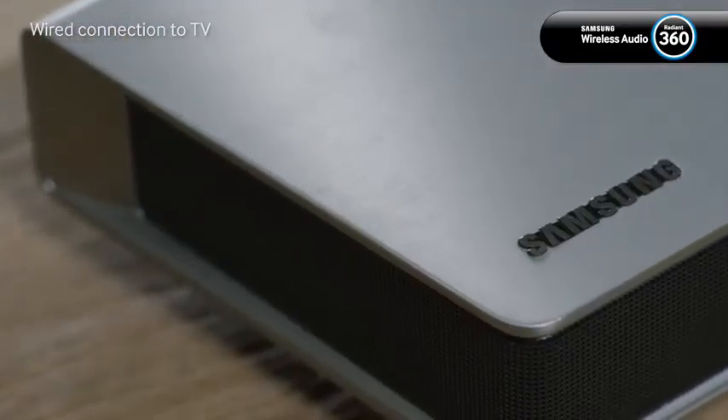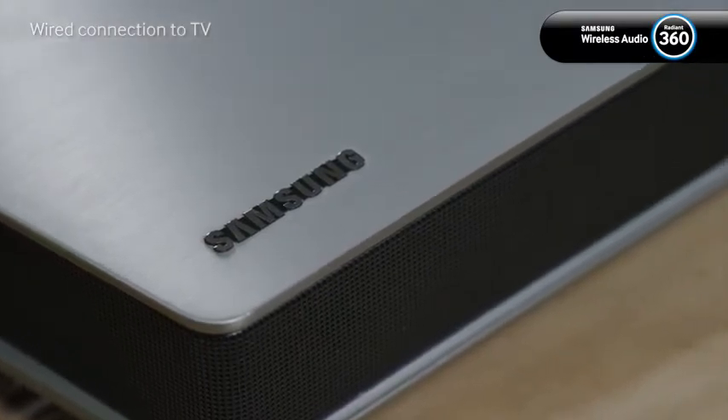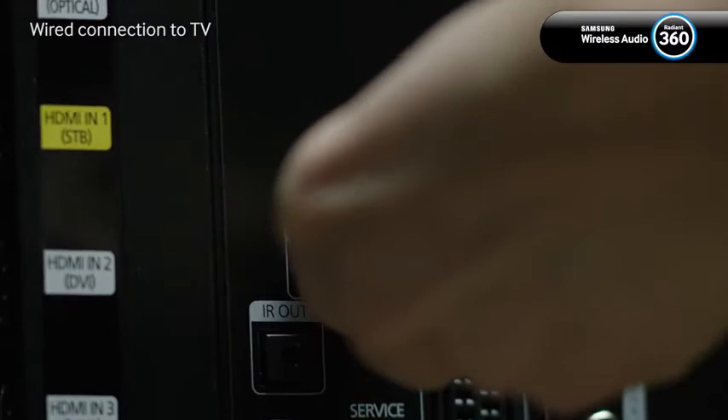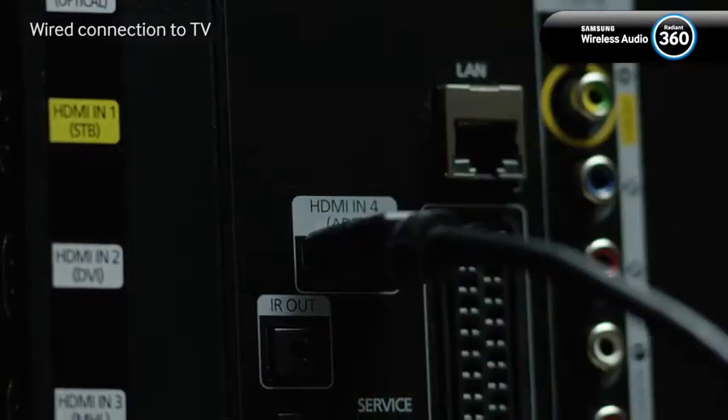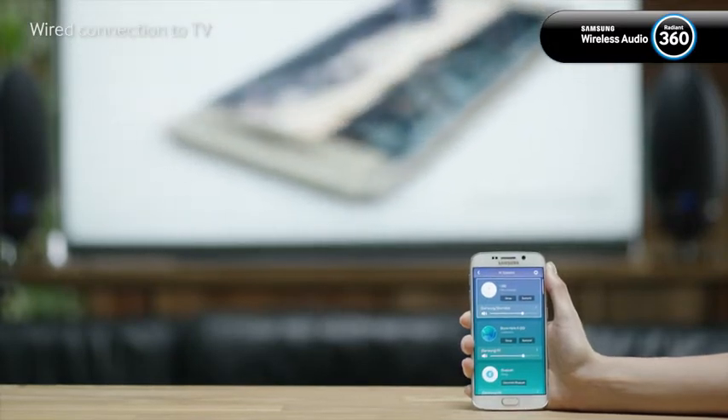To set up a 5.1 channel surround sound system with a compatible soundbar, you must first make sure your soundbar is connected to the TV using an HDMI cable or optical cable. Also verify that your soundbar and two other speakers are visible in your speaker list.